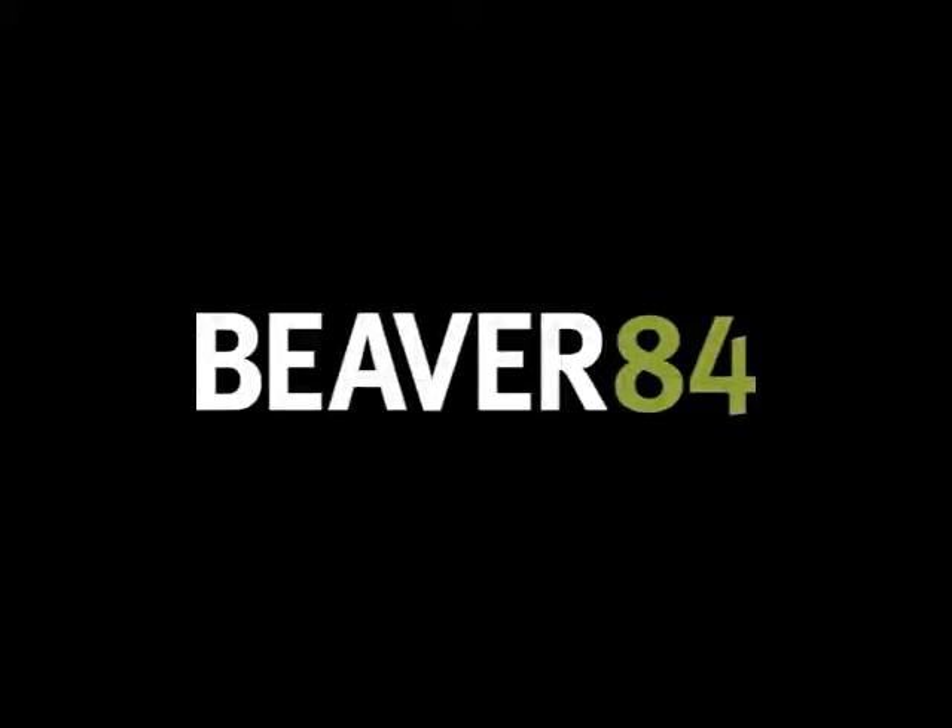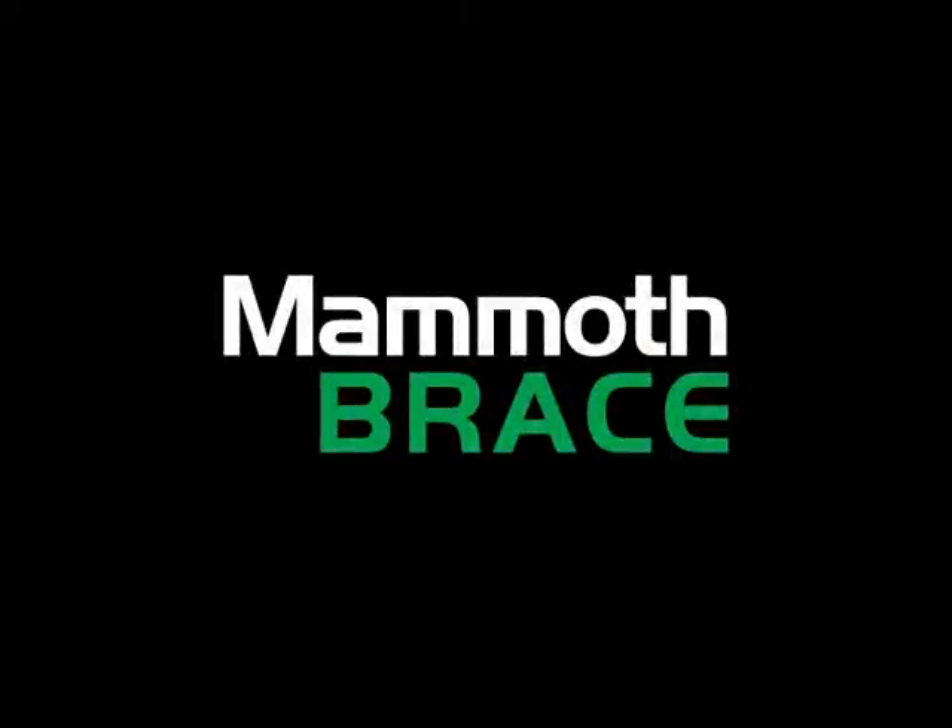Beaver 84, leaders in the world of site equipment hire, are proud to introduce you to our new Mammoth Brace. Designed in close consultation with our knowledgeable customer base to save time and money on all your excavation projects.